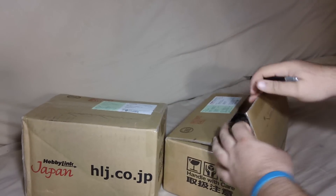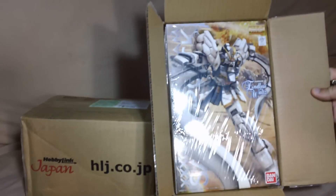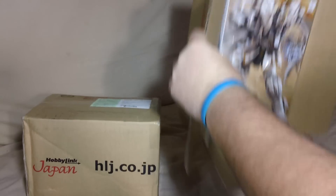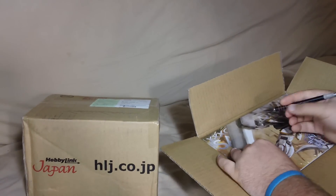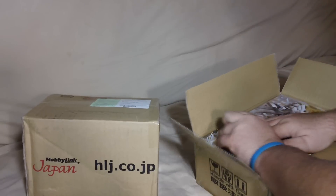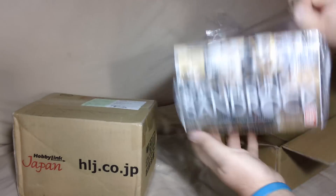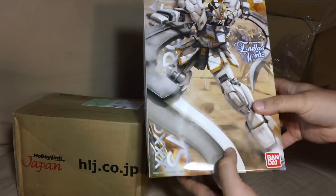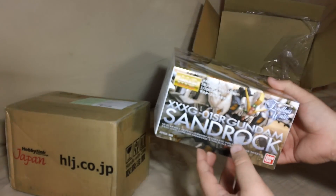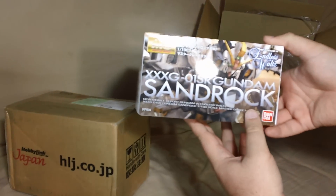Now, I'm by no means the first person to be getting this kit. In fact, several people have already put up reviews of it. It's the Master Grade Gundam Sandrock EW. This light form-fitting Master Grade-sized mailing box — let's see if I can split that open and pull it out. All right, there we go. Got it. So, Master Grade Sandrock. I've been kind of slow ever since I finished my B-Club resin Heavy Arms and Sandrock, because I was looking forward to doing this as my next project, and I am.